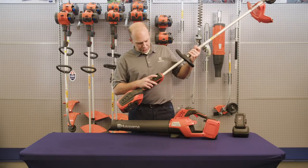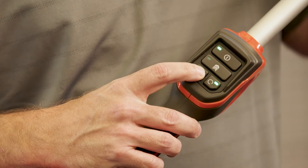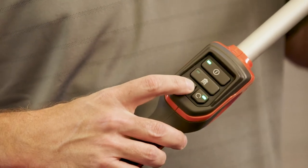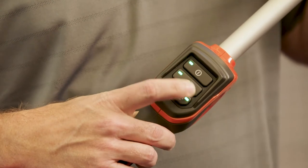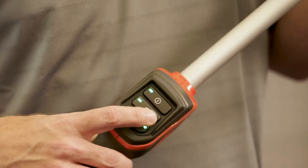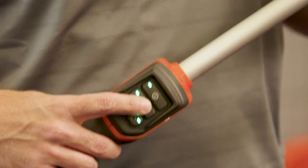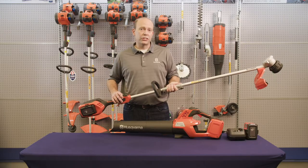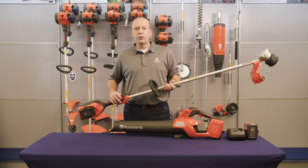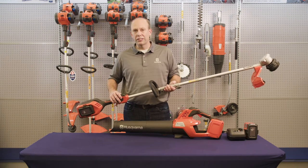As you can see by the button interface, you simply select the arrow for the direction you prefer the head to turn — think of it like turn signals for your string trimmer. The boost button provides the operator with 25% more performance with the click of a button. This allows you to select normal mode for basic trimming or boost mode to clear large and thick debris areas like ditches.